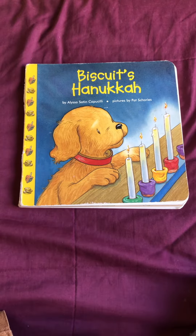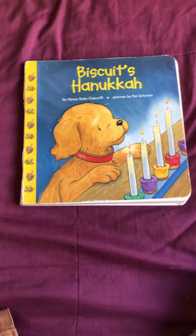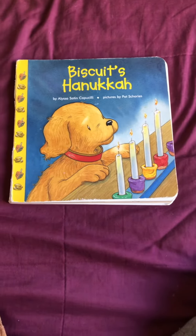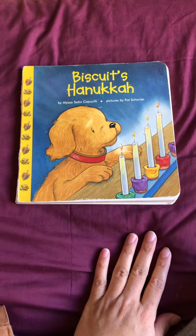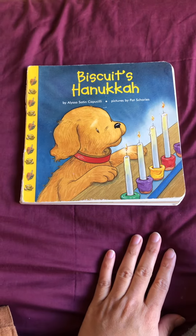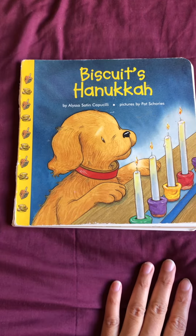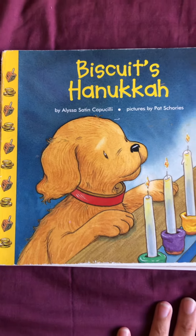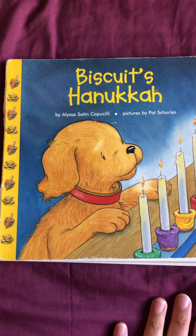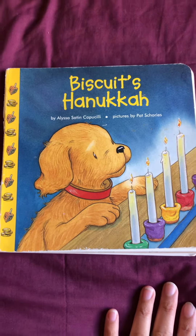Hello everyone. We have a special book today called Biscuit's Hanukkah, because it's December and Hanukkah is coming up. By Alyssa Satin Capucilli. Pictures by Pat Schories.